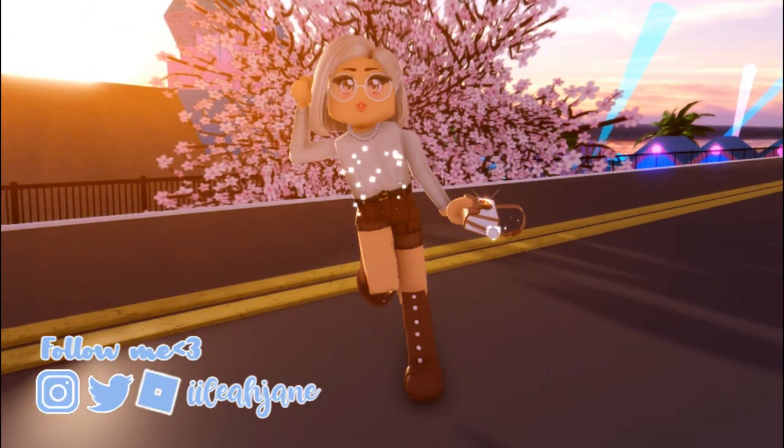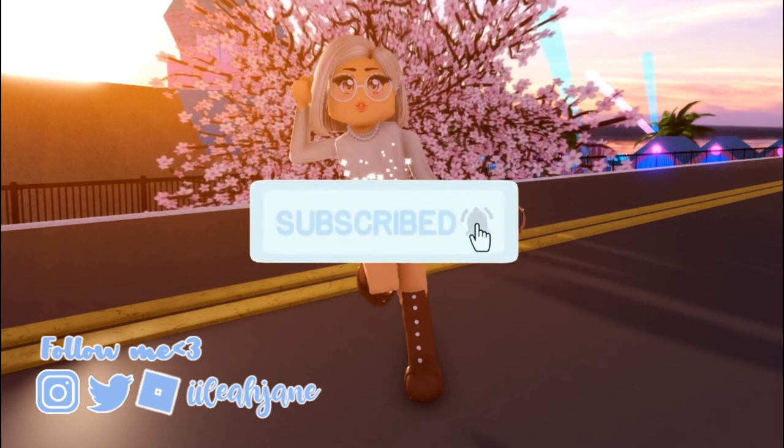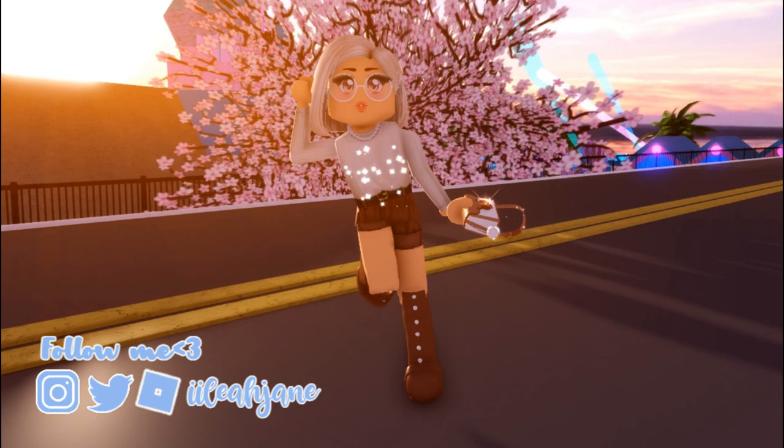Hello everyone! In this video, I am going to be testing some more hacks. But before I begin, subscribe and like this video if you have not done it yet. Now let's begin.